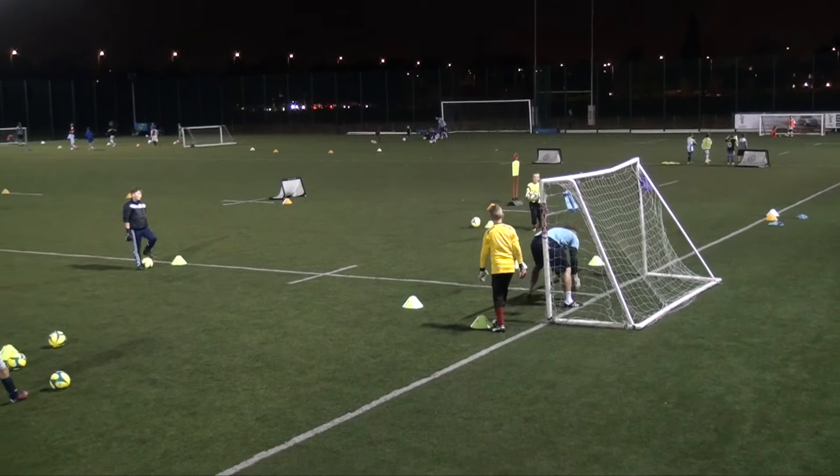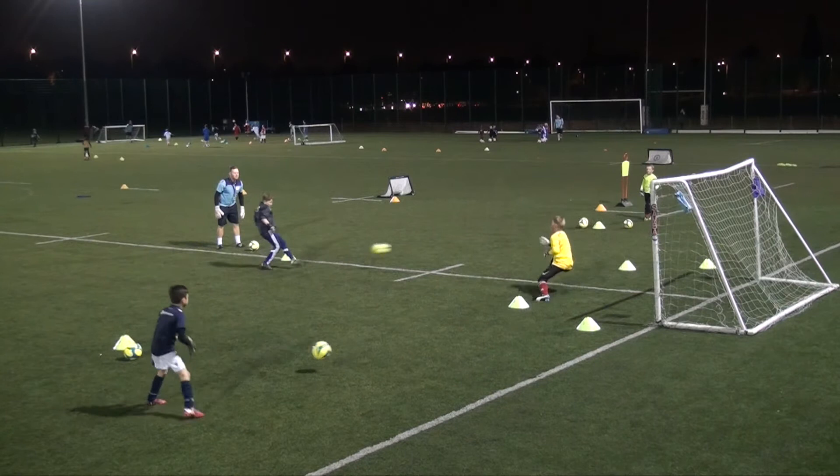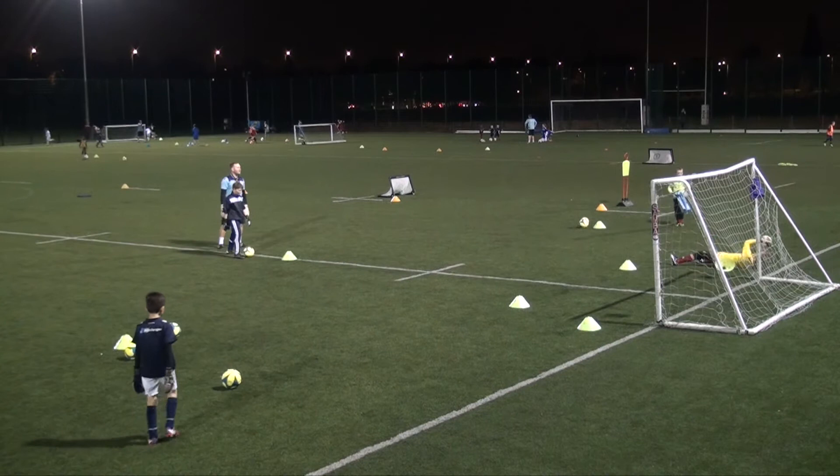Are we ready? Let's reload that. Are we ready, Georgie? Up. Blue. Blue. Good. Set. Excellent. Next one. Oh. Well done. Next one. Good save. Well done. Excellent. Excellent start.